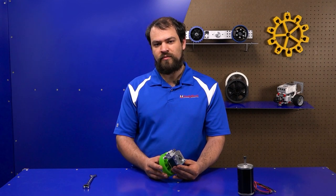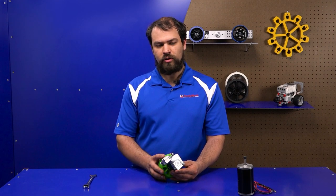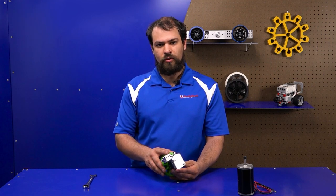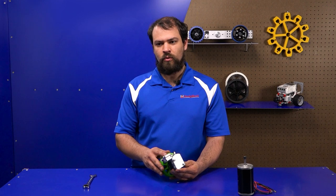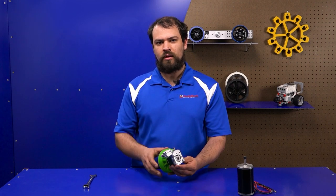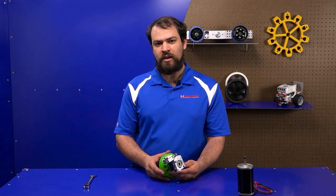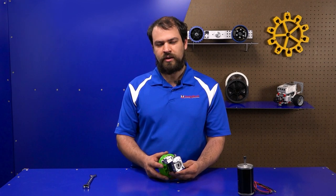This is the only ratchet designed specifically for FRC where you can retract the pawl under a significant amount of load, which can be useful for multi-stage climbing operations, where you're supporting the entire weight of the robot while retracting the climber, or maybe a catapult, for example. There are many use cases that this new technology opens up.